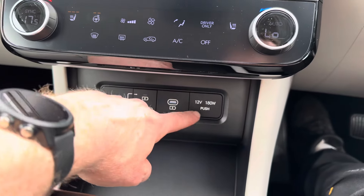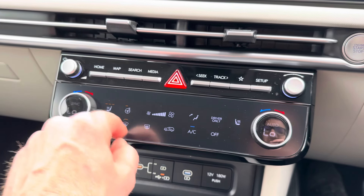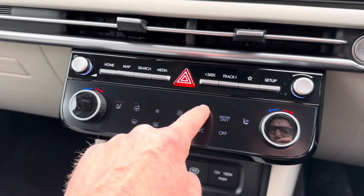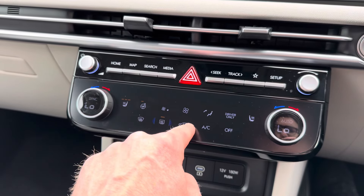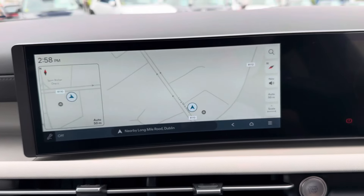Similar to the Kona, there's a very nice touch screen for your heated seats and heated steering wheel — very nice feel off that. You also get dual climate control, a sat nav, and more.